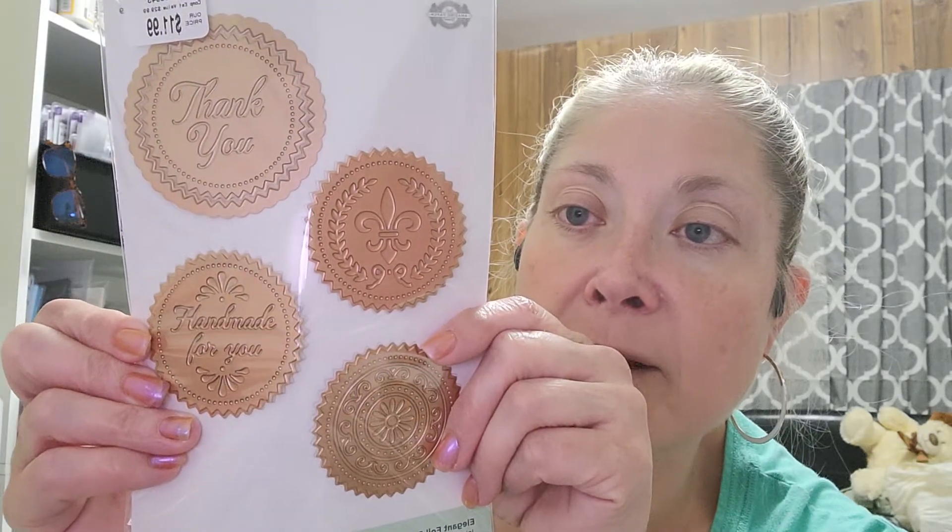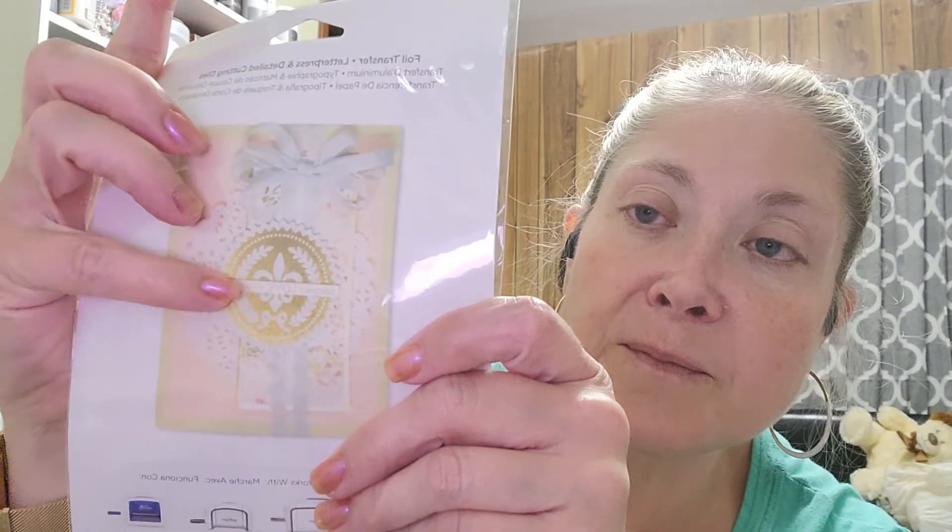Then I found these — I really like these, and they are heavy. They're called Elegant Foil Seals. There are four plates and one template frame, so it actually has five pieces all together. So this one says Thank You, that's a Fleur de Lis, this one down here is just a really pretty intricate design, and this one right here says Handmade for You. They are super, super heavy. But there's an example of the card that they made with it — they used the Fleur de Lis. So I picked those up.